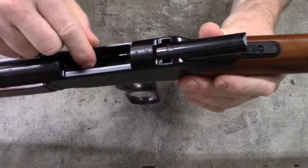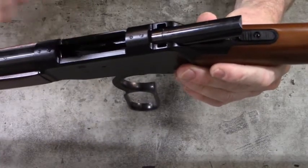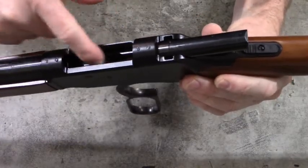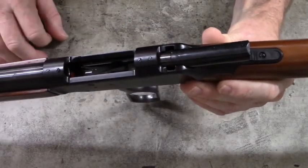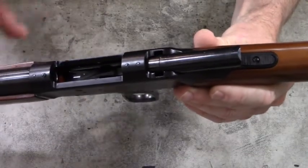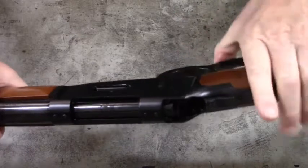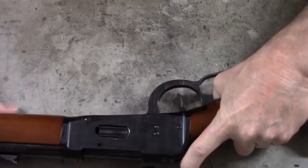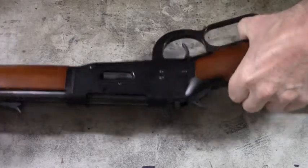Take a look down inside the chamber, visually and physically inspect that there's no ammunition in that chamber. Here's the cartridge carrier — make sure that there's no ammunition sitting on that cartridge carrier. You can look down inside and see an orange follower, so this firearm is completely empty.